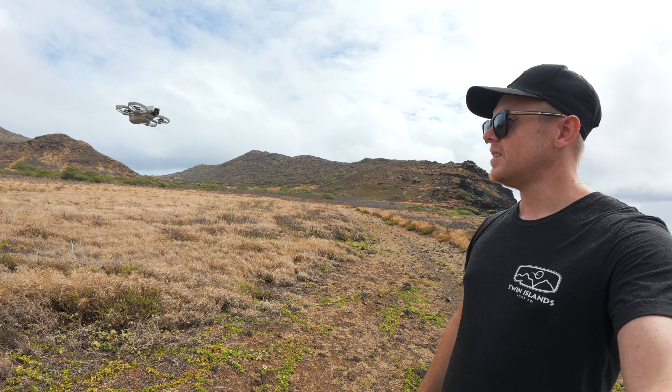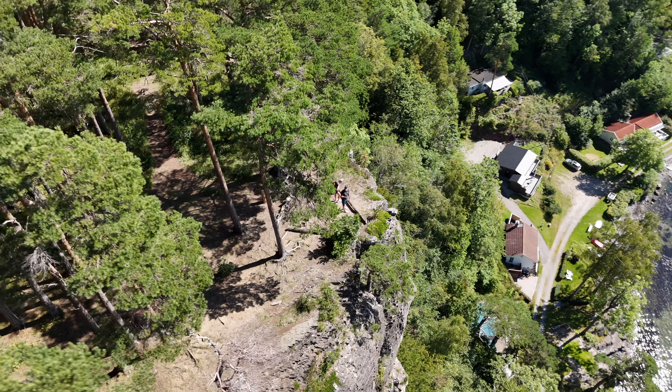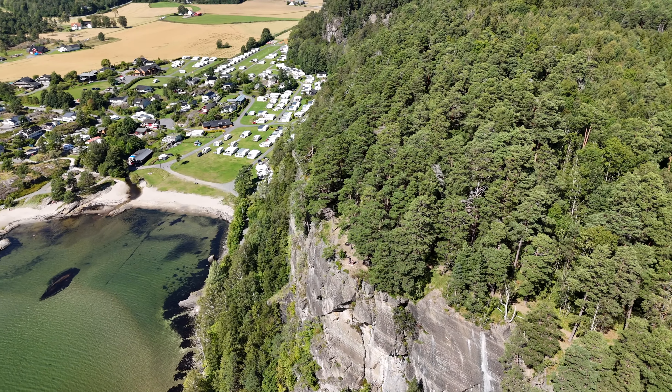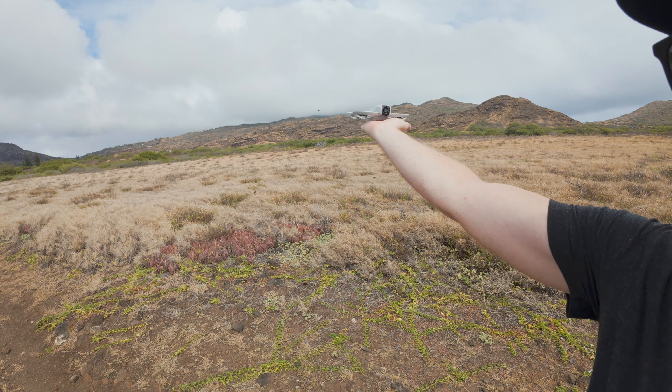You can select quick shots on the top, and there's also a custom profile where you can choose between direction track, helix, or boomerang. Helix is by far my most used quick shot when flying the DJI Mini 4 Pro, and this just adds to the overall versatility. You can use this to transition between different locations to make your shots look more unique — it's basically a pocket-sized drone you can take everywhere.